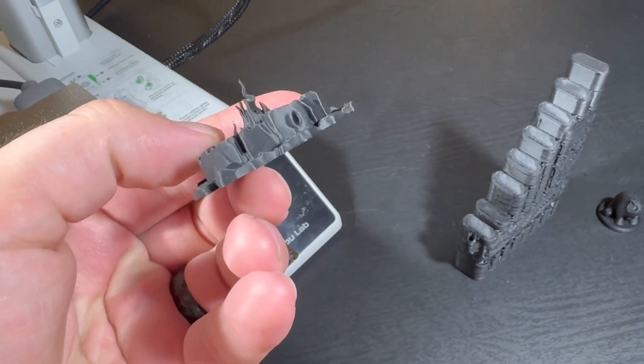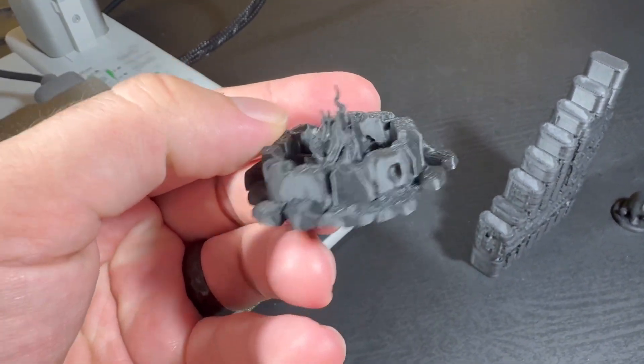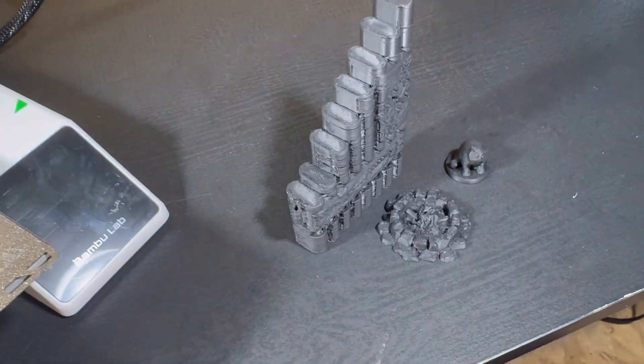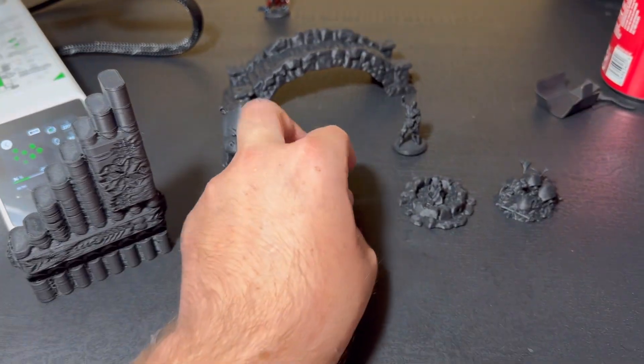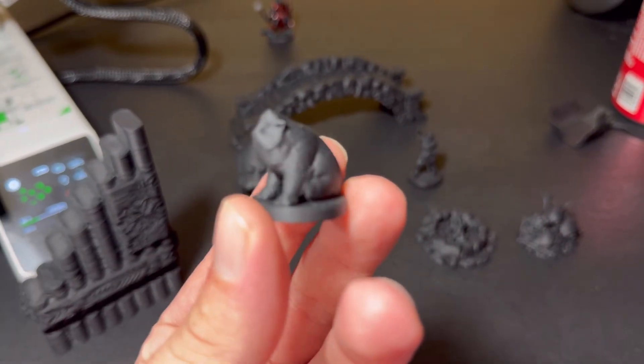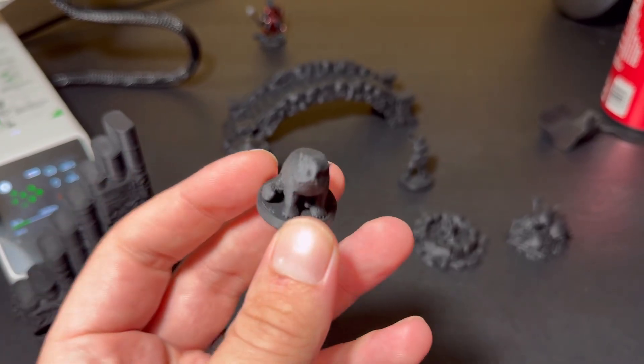From there, I wanted to push it with some more detailed stuff, so I did a campfire next — a piece of scattered terrain or something to incorporate into a diorama. It's really perfect, as well as a bridge and a couple other minis, because I wanted to see how well those came out.